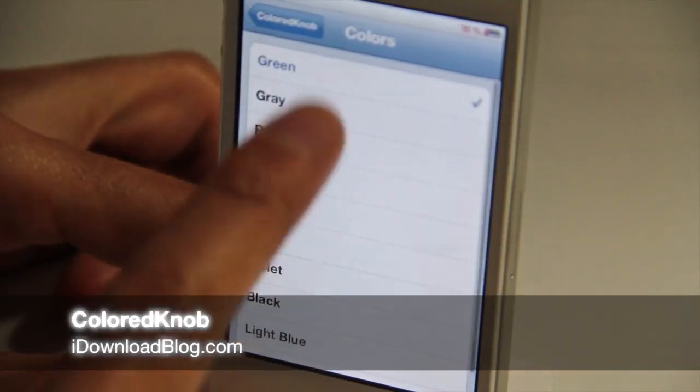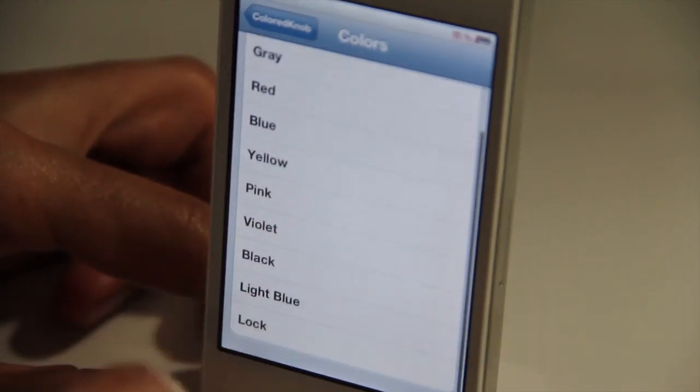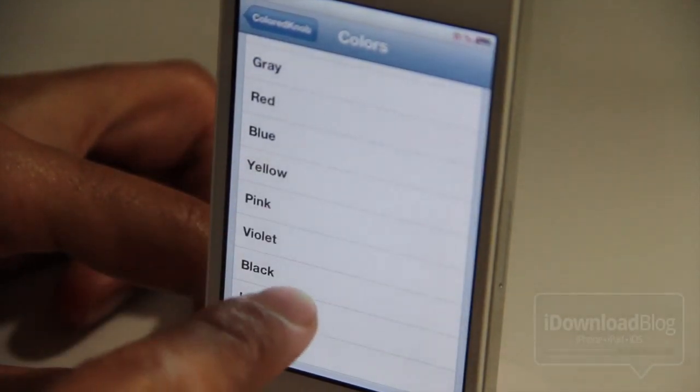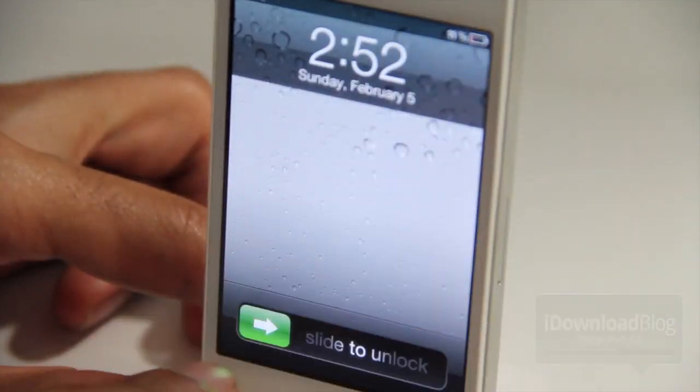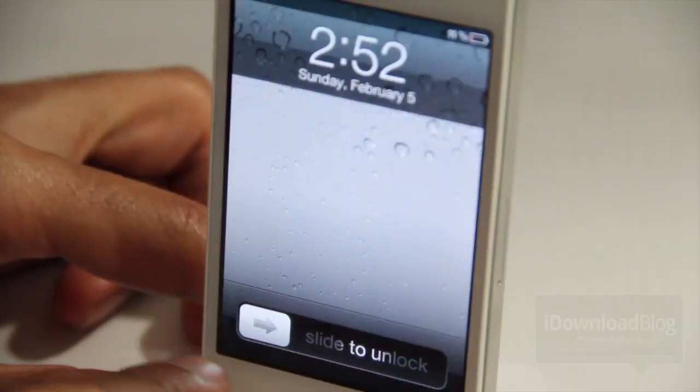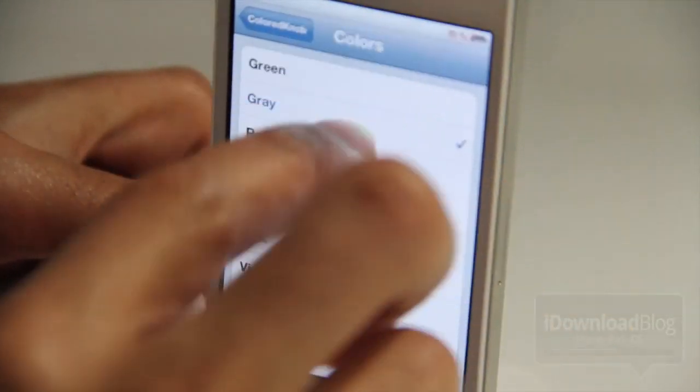A lot of you enjoy ColoredKnob, a jailbreak tweak that allows you to change the slide-to-unlock nub on your lock screen to any color. Well, just a few actually — green, red, and that was it. But now you have a lot more with this latest update to ColoredKnob.